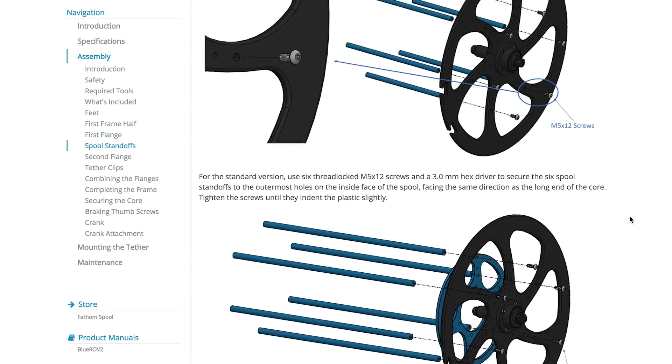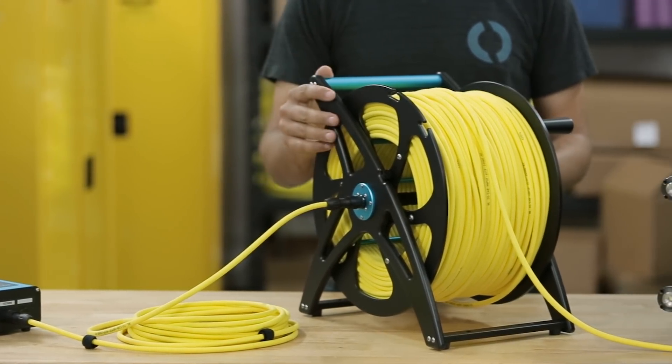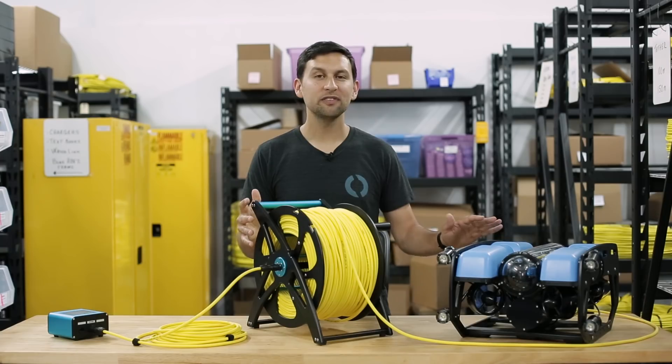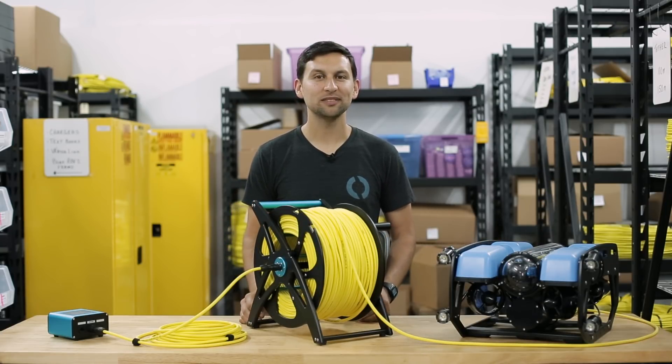The spool comes as a partially assembled kit and our documentation has clear assembly instructions. All these new products are available starting today and are either included with or options for the Blue ROV2. We really feel like these products take the Blue ROV2 to the next level of usability and expandability and we're really excited to see them in use. That's all for today — thanks for watching and see you next time.